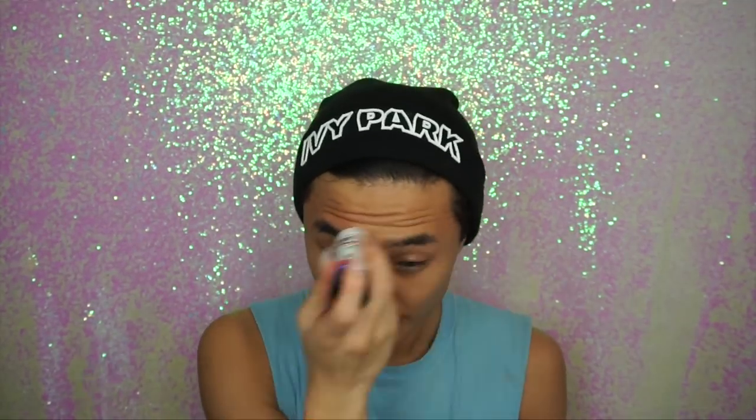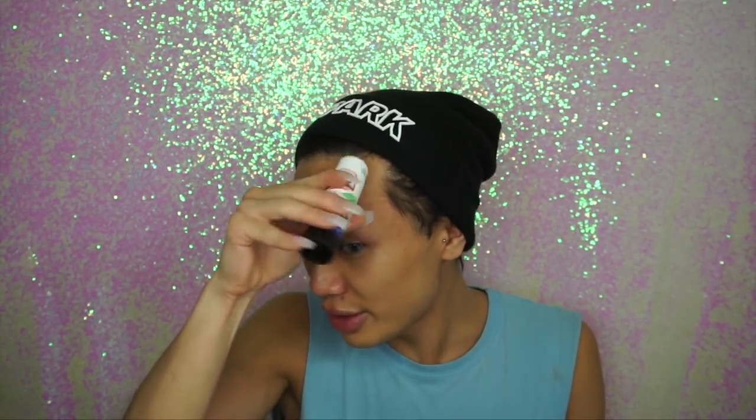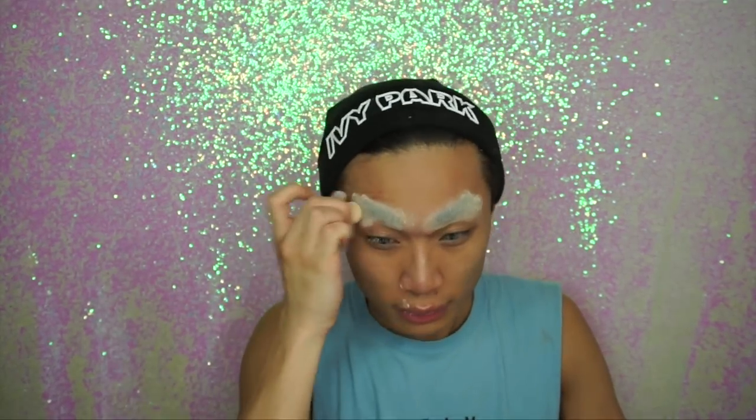So guys, what I am going to do first is cover up my eyebrows. I haven't done this in so long and I'm just using a Pritt stick, doing a few layers of that just to get it really really flat, going in an upwards motion. What I'm doing right now is drying the glue stick a little bit with some powder using a little mini blender.